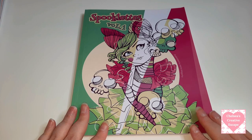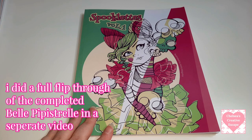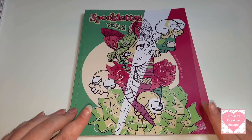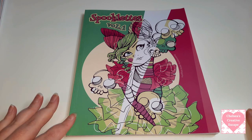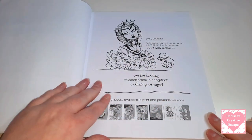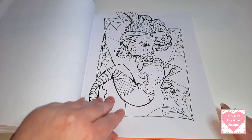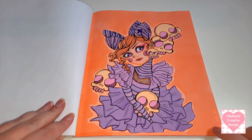So next is Spooklets Volume One - this is the last book I'm going to show you in part one, because the next book is actually a full completed book. I'll make this the last book in this video and then move on to the other books in part two, because I don't want this video to be extremely long. This is Spooklets Volume One and I've done quite a few pages in here - this is a gorgeous gorgeous book.